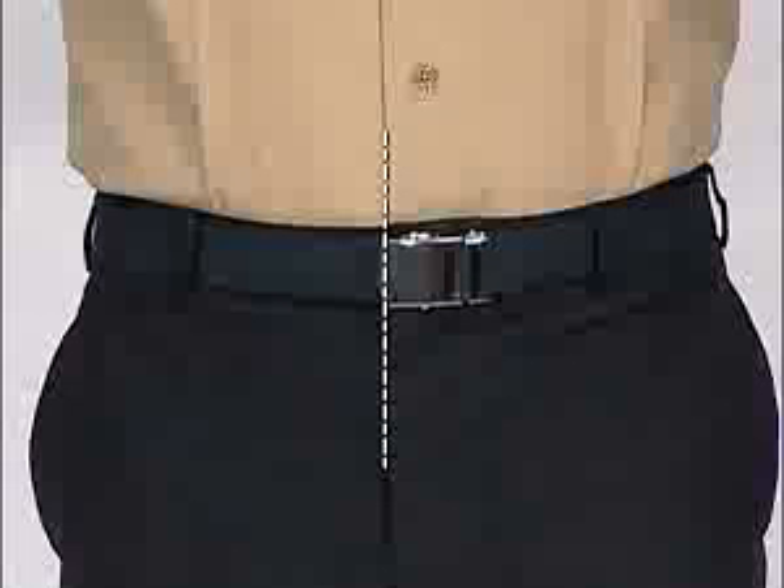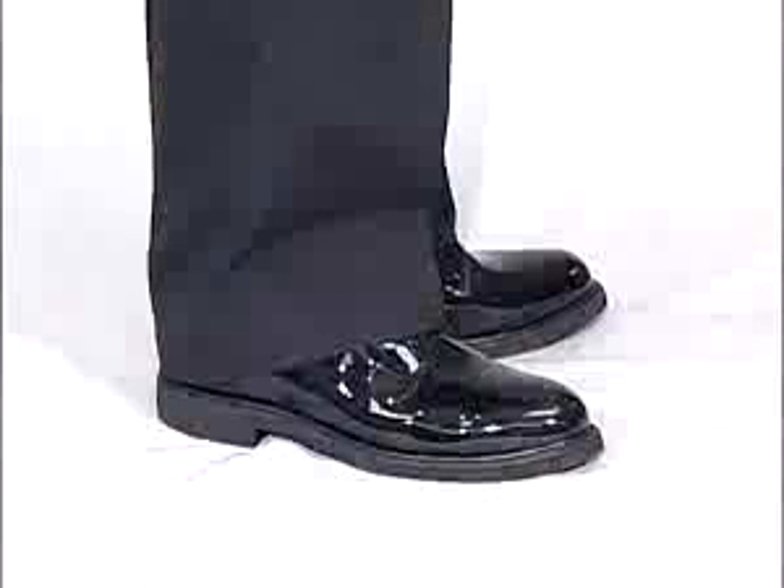Command belt buckles that are larger than the standard buckle will be worn centered with the clip end concealed. A black poly-wool belt is authorized to be worn optionally. This uniform will only be worn with black service shoes.